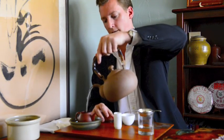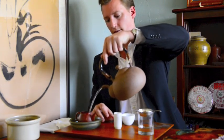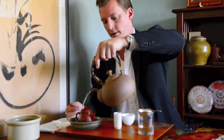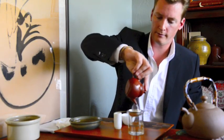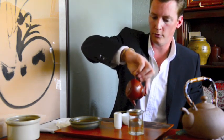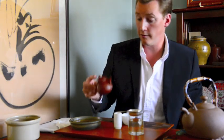Then we rinse our tea leaves. You don't need to fill the pot all the way up — just a quick rinse is good enough when you're dealing with clean tea.